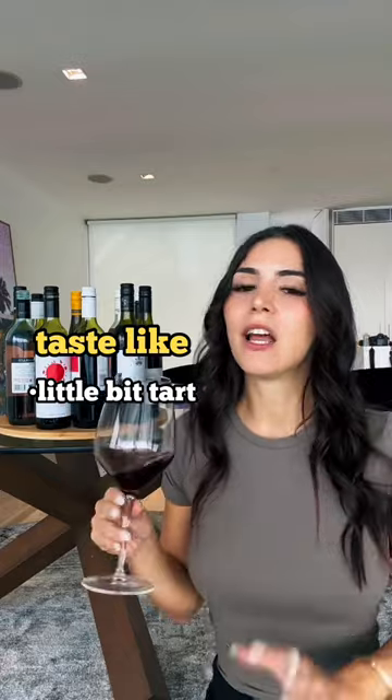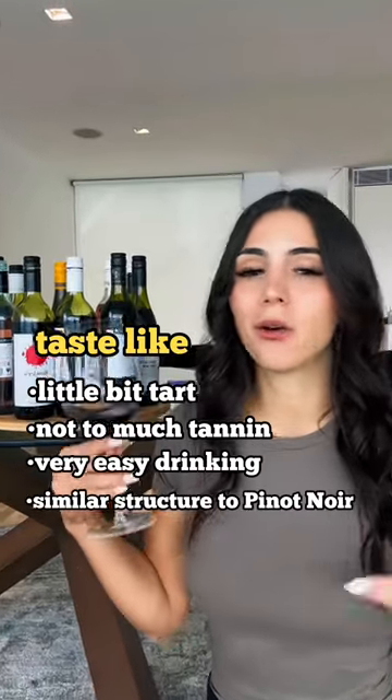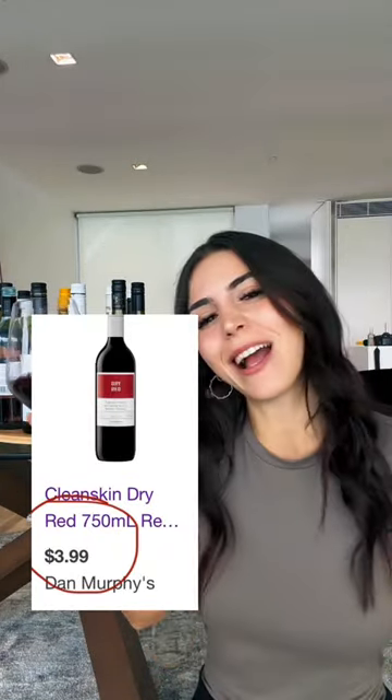It's a little bit tart on the palate, there's a bit of acidity, not too much tannin — it's very easy drinking. If you want a pinot or a gamay but are on a mega budget, guys, I don't think you'll be disappointed with this one. So try it out.